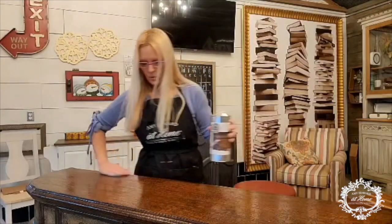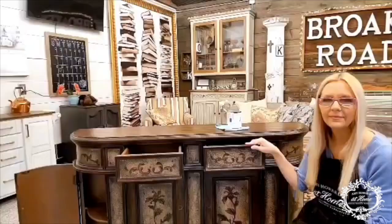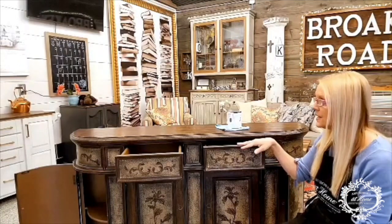Once you have this thoroughly clean, the really great thing about this product is that you don't have to rinse it off or wipe it off. Let it dry about 10 minutes and then it will be ready for paint. For the sake of time I went ahead and finished cleaning this piece with the Clean Slate. It sat about 10 minutes and now it's ready to go with one-step paint.